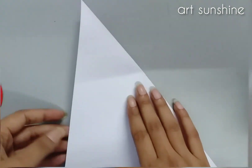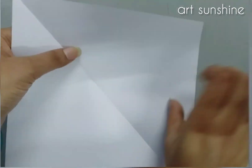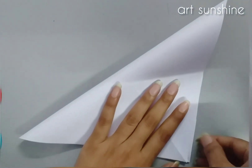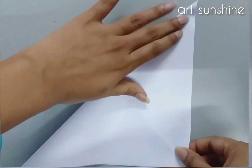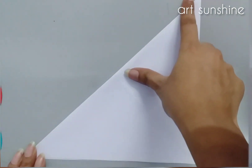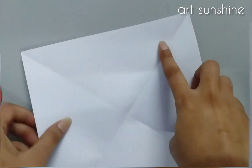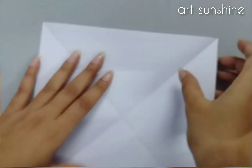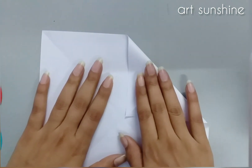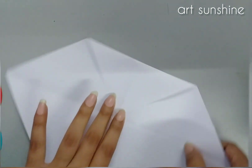First we will take a square sheet and fold it like this. We need to take a square sheet and start it in this way. We need to fold it like this — now we have a cross-sign.